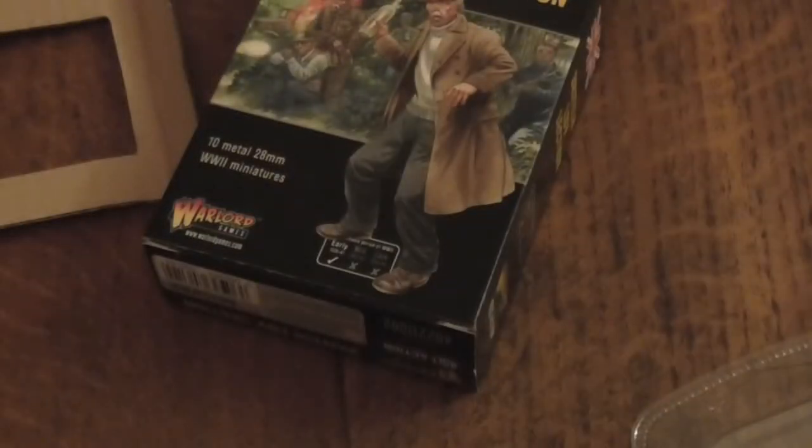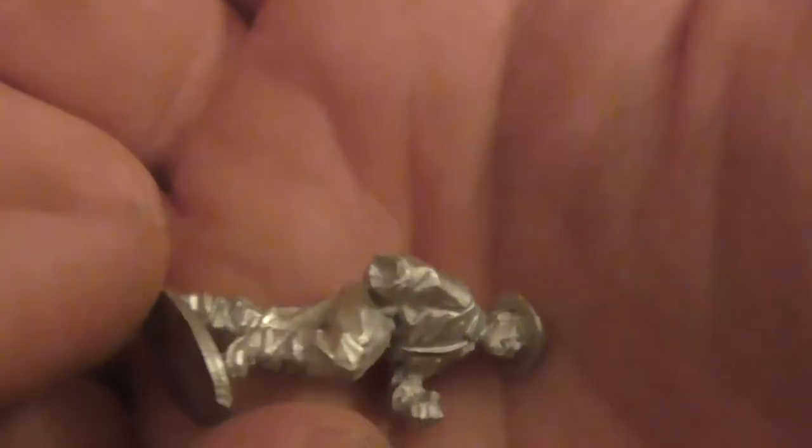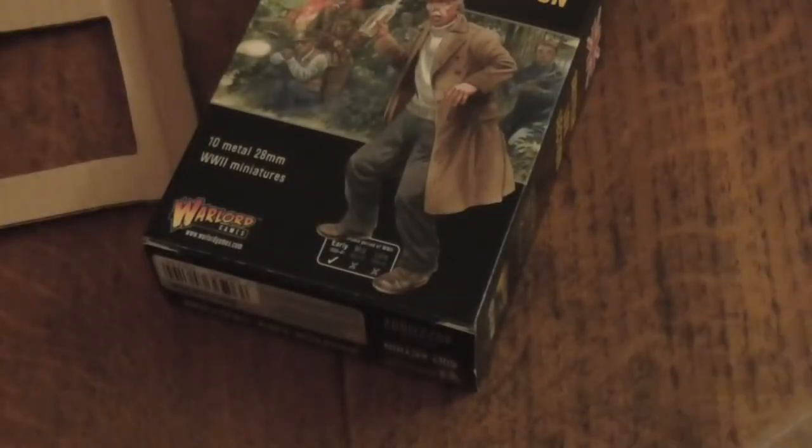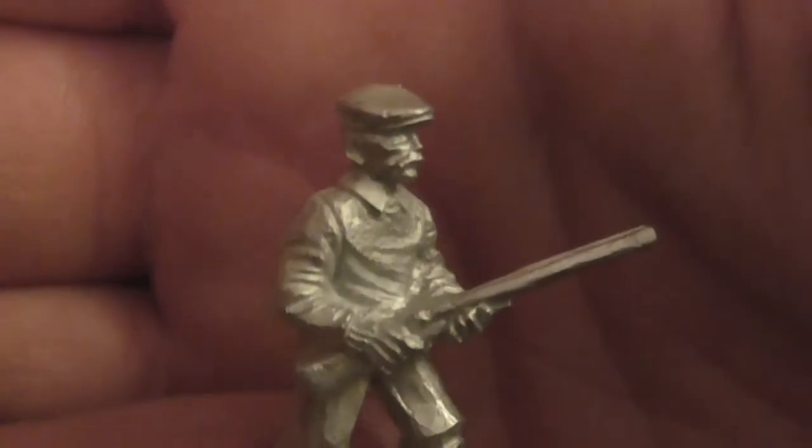Let me zoom in a little so you can get a better look on some of these — needs a bit of cleaning obviously, but most metal models do these days. There's another gentleman who's actually got a helmet, looks like he's wearing a pair of overalls. You can put a weapon into his hand — there's a bunch of weapons here to choose from. Another gentleman with a flat cap, wellington boots, and a shotgun — so he's probably a farmer.